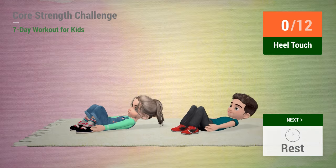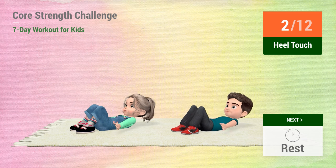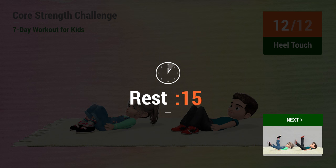Up next, heel touches. In 5, 4, 3, 2, 1, go! 1, 2, 3, 4, 5, 6, 7, 8, 9, 10, 11, 12. Rest time.